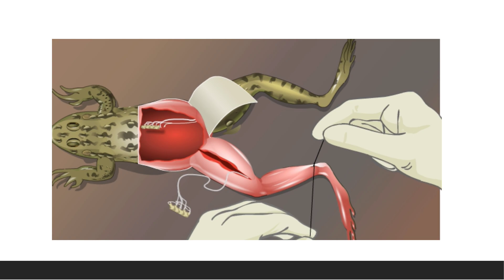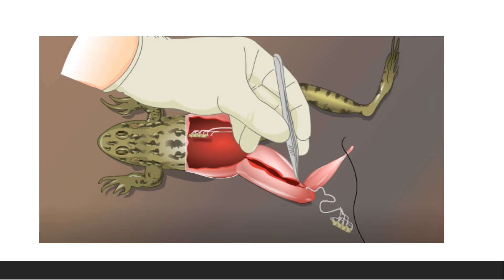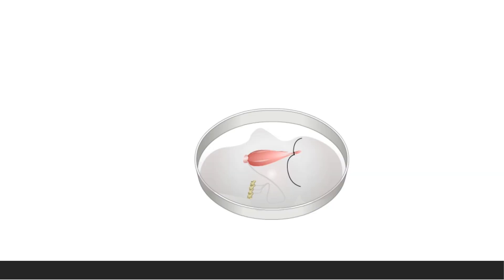When the gastrocnemius muscle skin is removed, tie one end of a long thread around the tendon of the gastrocnemius muscle, then separate the gastrocnemius tendon from its adjacent attachments. Next, cut the thigh and leg bones close to the knee joint and remove the redundant muscle.